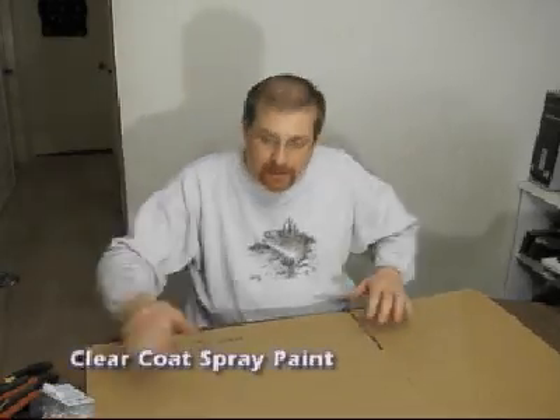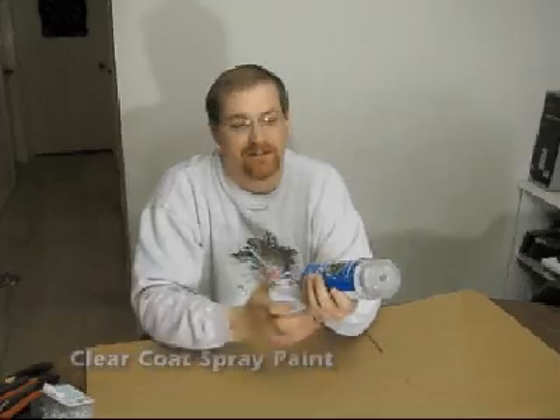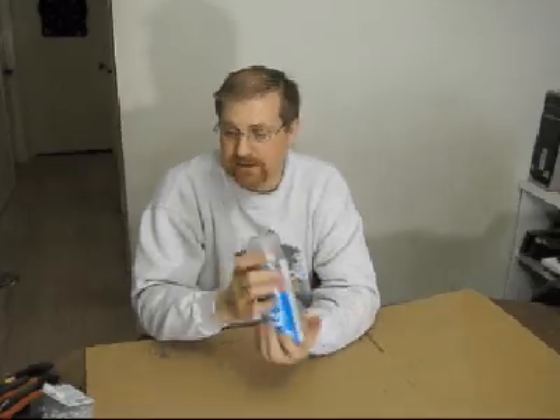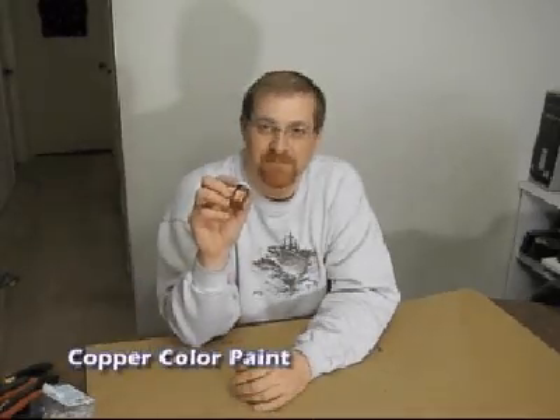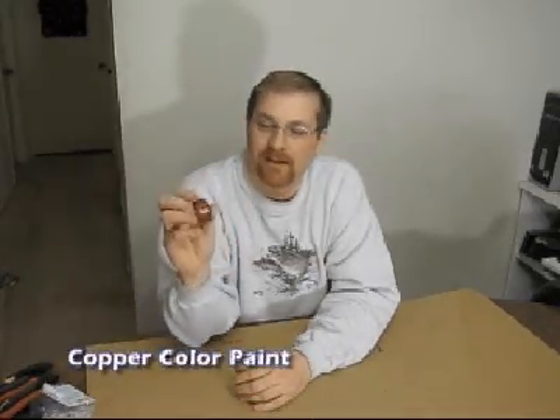After I build the sculpture, since it's made of copper which tarnishes, I like to clear coat it. You can get clear coat at Walmart for about a dollar or so, and that'll keep the sculpture from tarnishing. I also use Testors model copper paint to hide the solder, which makes the whole sculpture look uniform and finished.